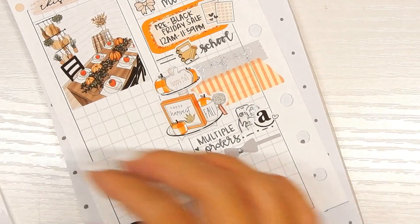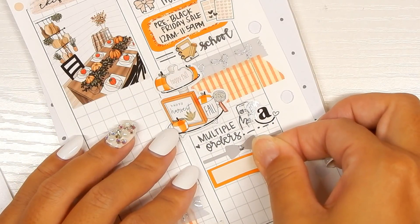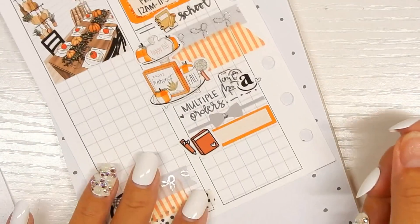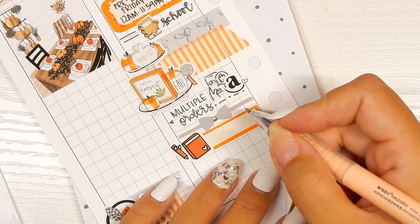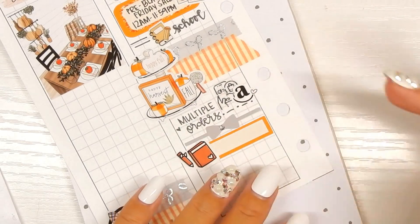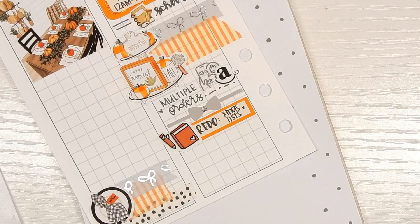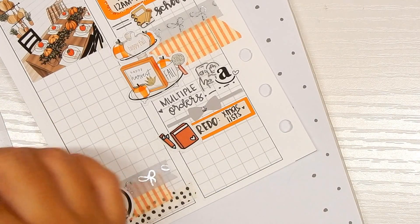Then I'm going to go in with a divider sticker from the kit and then this little quarter box sticker. Going in with this doodle — just a pen and paper doodle. I have to redo the Christmas list; I lost my notebook that had the kids' Christmas list in it, so I'm going to put some inserts in my current planner and redo their Christmas list. That notebook just grew legs and walked away — I have no idea where it went.